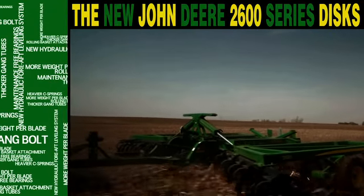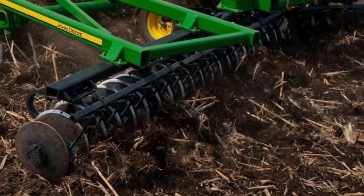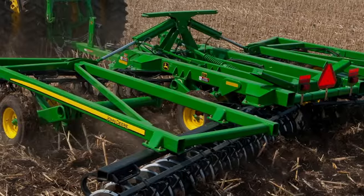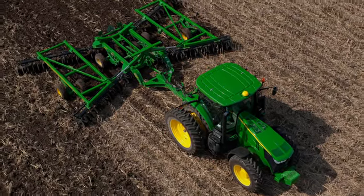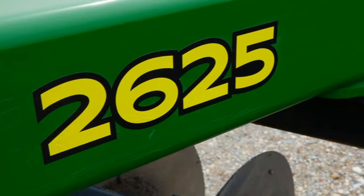For general purpose and finishing, get the John Deere 2620 series. Or choose the dual purpose 2623 series — you can shallow up the blades in the spring or set them deep for fall primary tillage. A true dual purpose disc. And for primary tillage when you need to bury and size residue, it's the 2625 series.